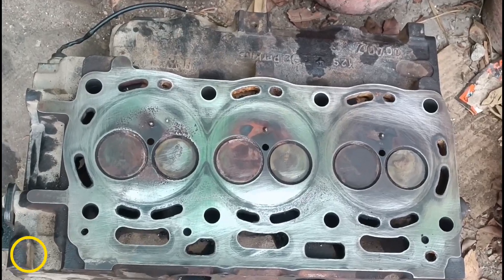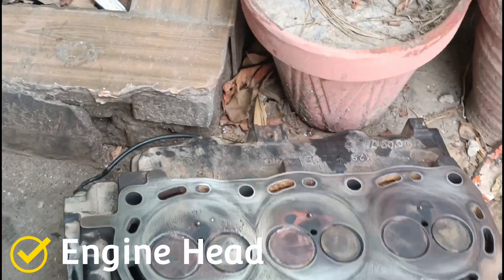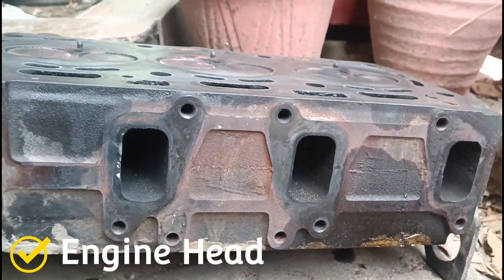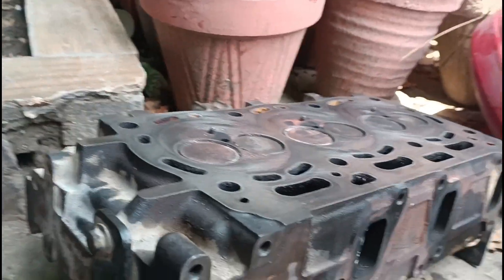This is the head of the engine, which consists of 3 parts. It is the brain of the engine to keep the engine cool, because water runs inside the head as its duty is very hard.